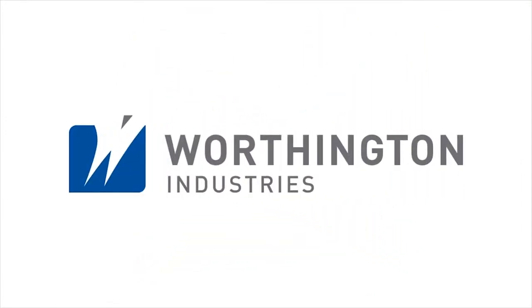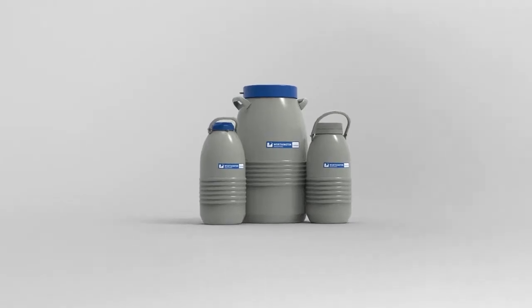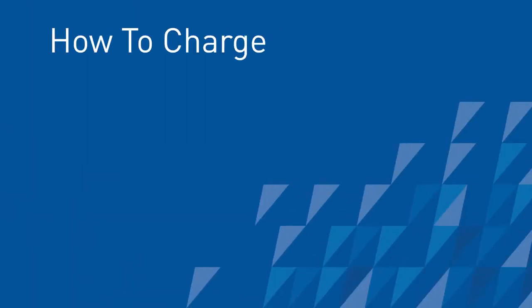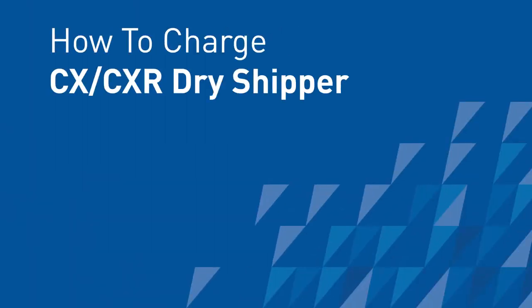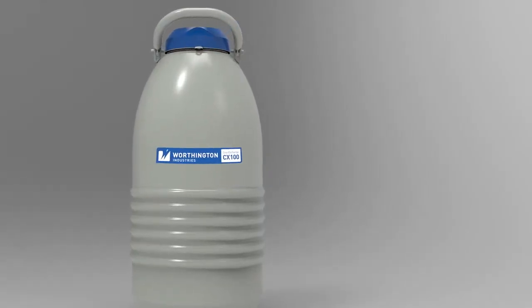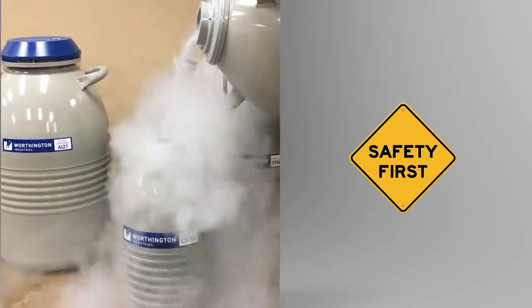Worthington Industries thanks you for purchasing one of our quality CXCXR dry shippers. Before you begin charging your CXCXR product for first time use, we would like to review some general safety precautions since you'll be handling liquid nitrogen.